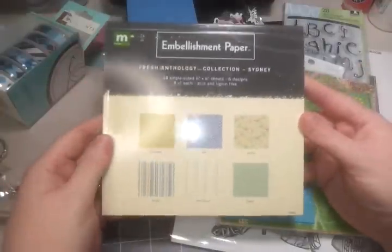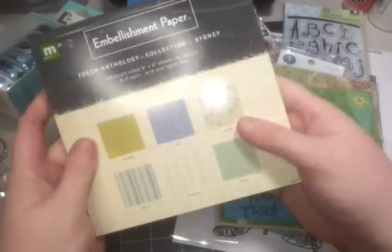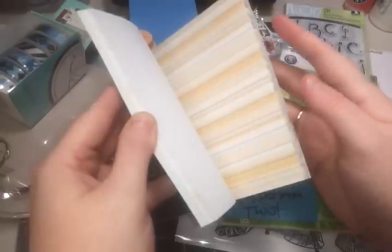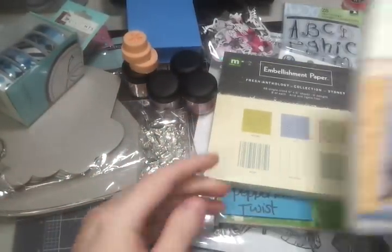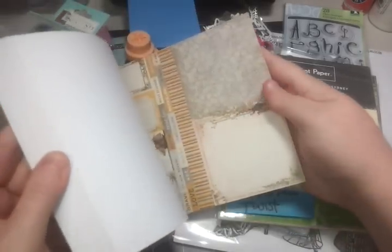I've got a brand new pack of Making Memories Anthology Collection — I love this paper, it's great for cards, and it's 48 single-sided sheets. I love these packs because there's enough paper that if you're making cards in mass, there's a lot of the same design. I've got a six-by-six paper pad from Prima — the Londonary paper stack — brand new. It's got some really great solid kind of colors and some nice designed paper too.